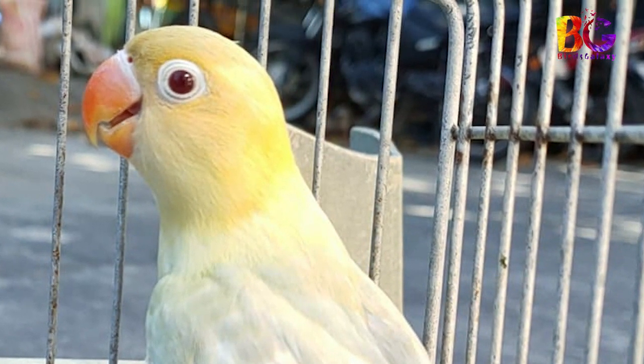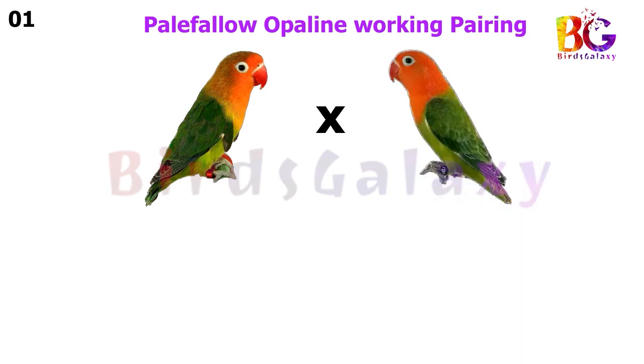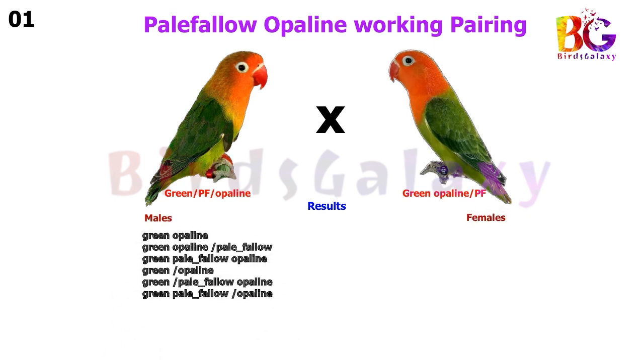Let's start. In the first pairing, we pair up Green Split Pale Fallow Split Opaline with Green Opaline Split Pale Fallow, and this pair will give you six types of results on both sides, including some Pale Fallow Opaline and some Split Pale Fallow.